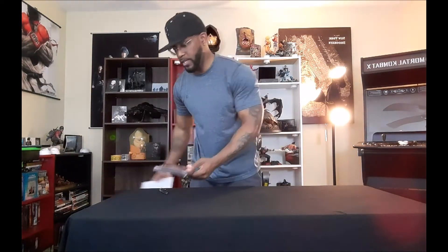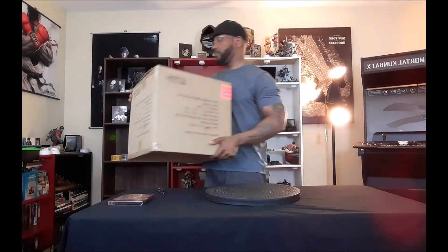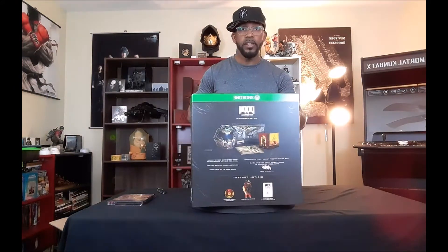Now for the best part — the big black package, the big box of goodies. Let's see what we have inside. Here's the cover, bringing it a little closer for you guys, and here's how the side looks.